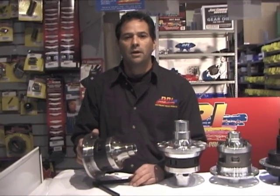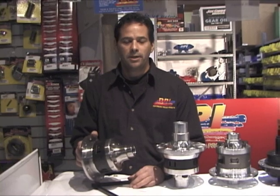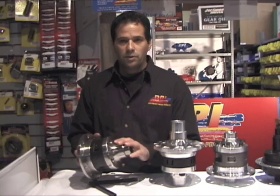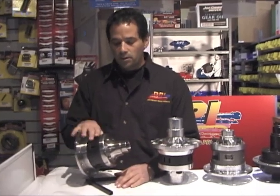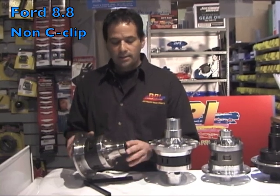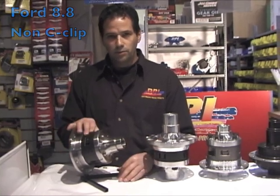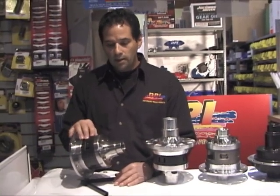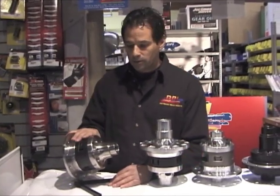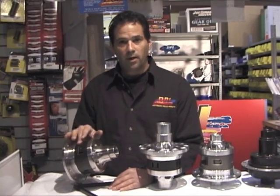Hi, my name is Randy Larson. I'm the owner of DPI Racing Products in Petaluma, California. I want to show you some differentials that we make. This here is an 8.8 differential for Ford — it takes the C-clip eliminators. All our differentials are USA made, actually made right here in Petaluma, all hand-assembled and serial numbered for identification.